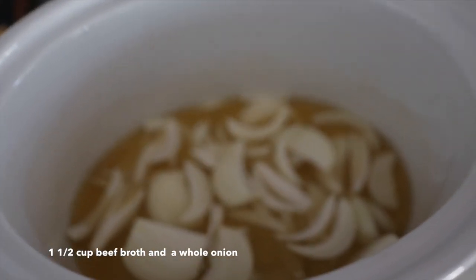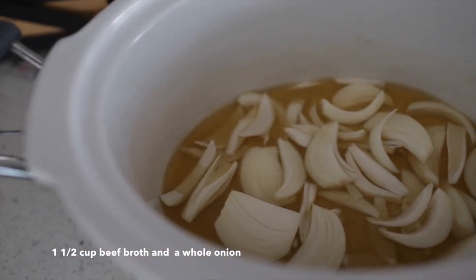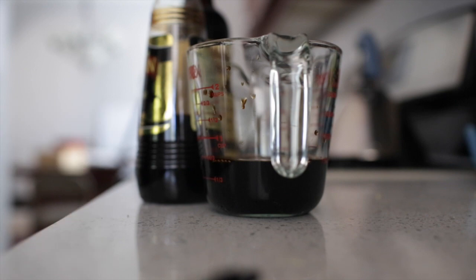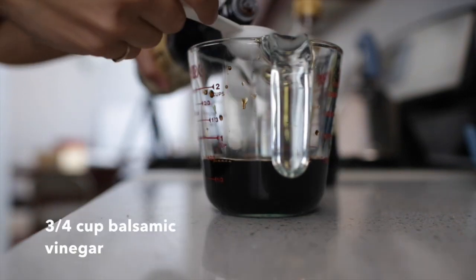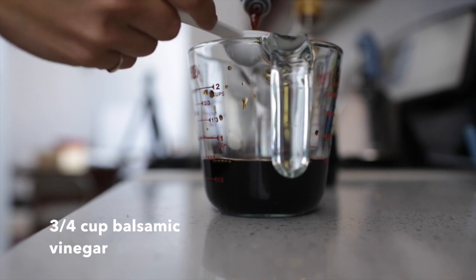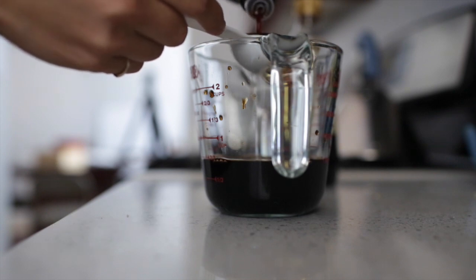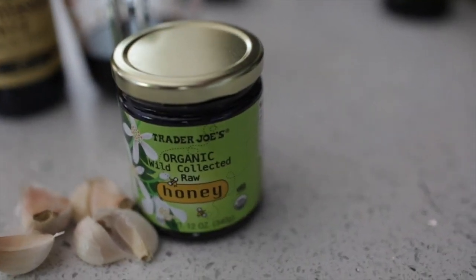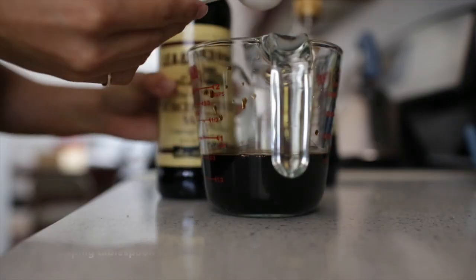I used about a cup and a half of beef broth. I took an onion, sliced it up, and mixed it in the bottom with the beef broth. Then in a measuring cup I added about three-fourths cup of balsamic vinegar, a little over a tablespoon of honey, and a little over a tablespoon of Worcestershire.